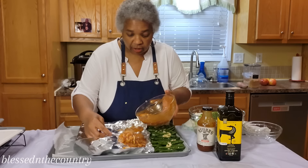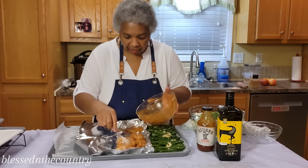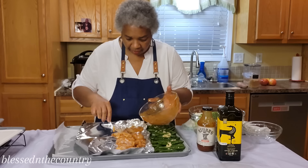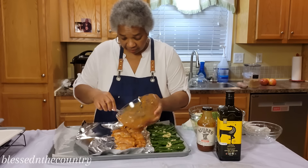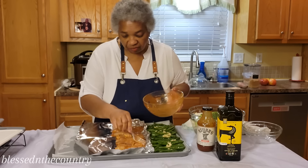Because when you cook chicken it shrinks, so we're just butting it right up close together. I did put a little bit of salt and pepper on it. Now when I say spicy — this is very spicy — so if you're not a spicy person, just use a regular barbecue sauce.